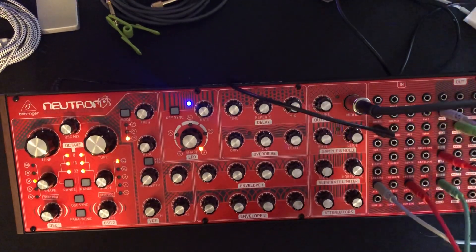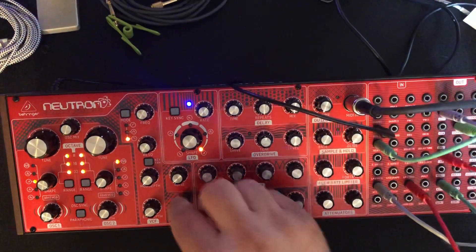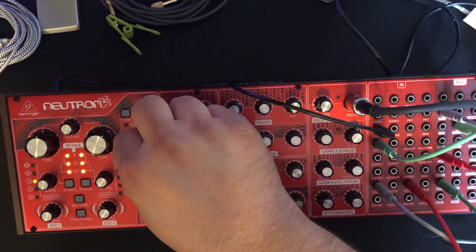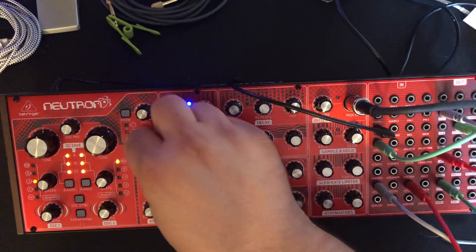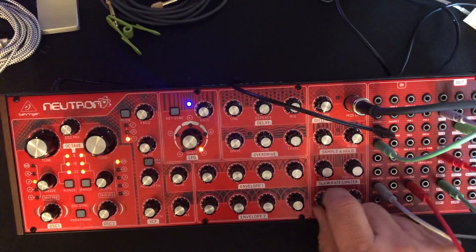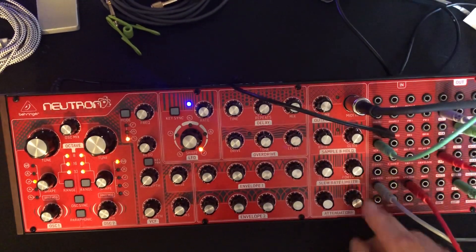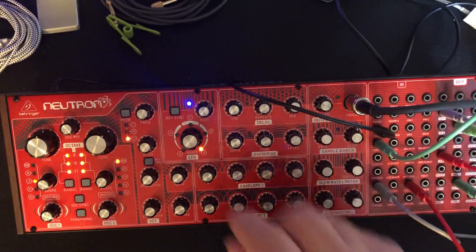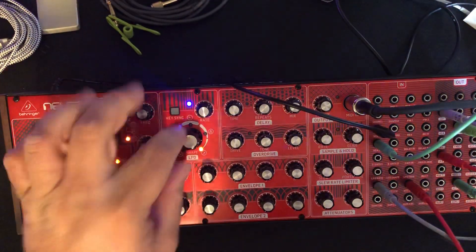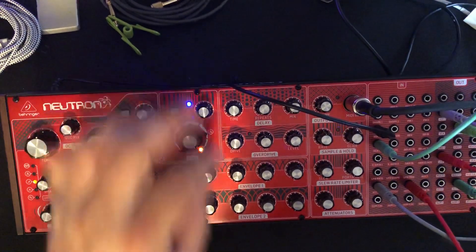Here is attenuator 1, which is the resonant filter going into the VCA. We can't hear anything yet — that's because it's not yet resonant. There we go. And now it's tunable here. And now, if I instead use attenuator 2 into the VCA, we can hear that and we can change the shape.